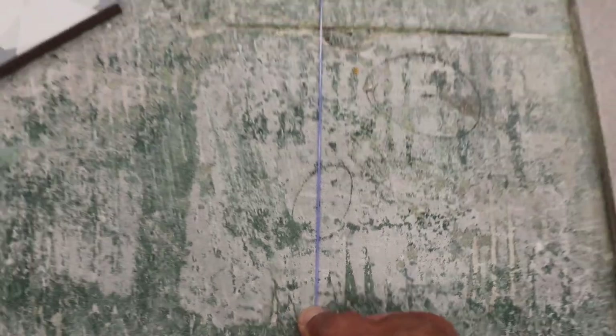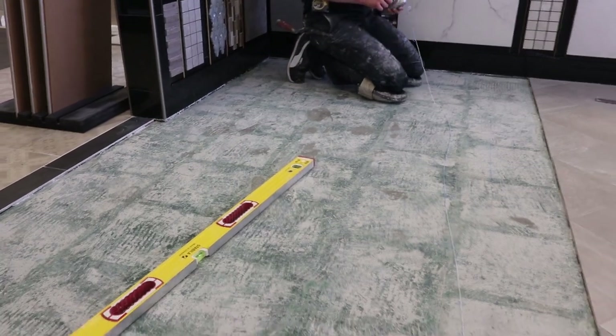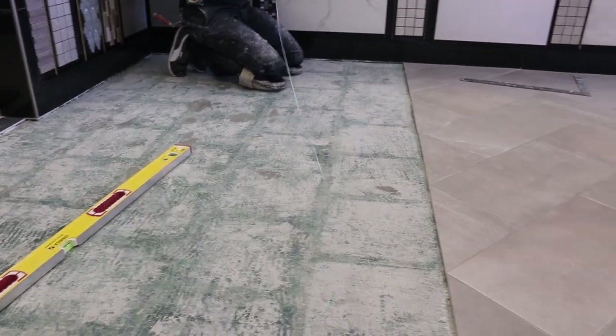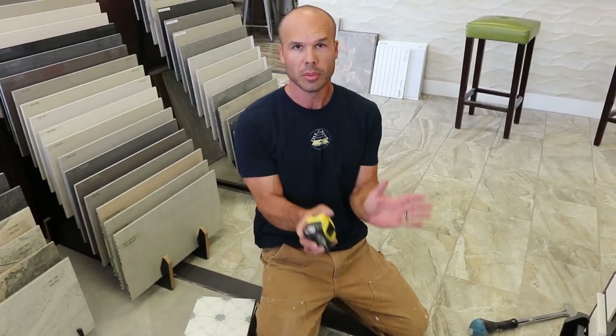We've got our chalk line right there, right on the mark. Go ahead and snap it. Let's put chalk in this — it's brand new. There we go. Okay, so we've got our two perpendicular lines.